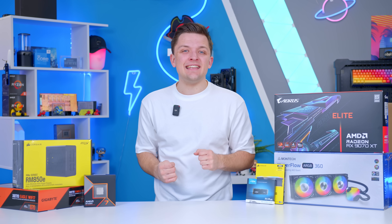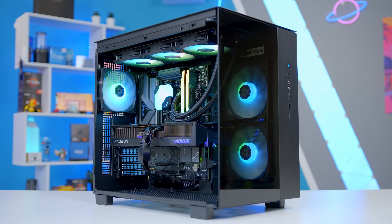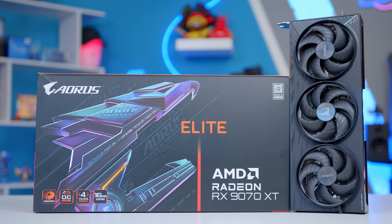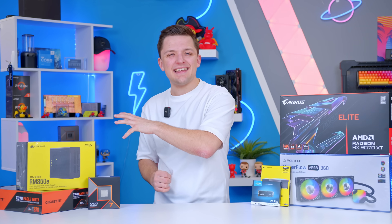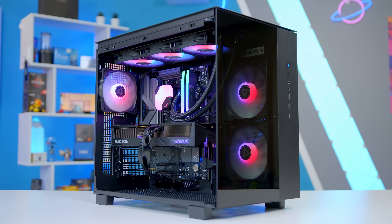In today's video, I'm going to show you guys how to build an awesome 1440p and 4K gaming PC build, all for a budget of somewhere between $1,500 and $2,000, based around AMD's latest and greatest RX-9070 XT. I'll be walking through my favourite parts for a build like this, the kind of performance they offer with detailed gaming benchmarks a little bit later, and things to be aware of if you're going to build a system like this yourself.